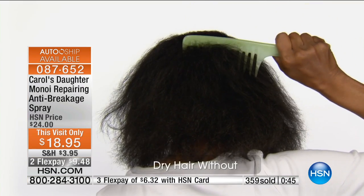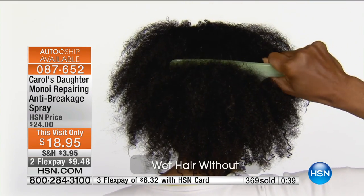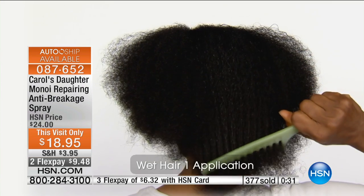We've got the anti-breakage spray and because I'm on air today it's on a little special, and it sells on its own because it's that type of go-to staple product you just have to have. Because when you understand that dry tangled hair is 65% more likely to break and wet tangled hair is 95% more likely to break, if you want to keep the hairs on your head, you'll do anything to minimize that effect. Last call on the auto ship — I would recommend it, because you're getting half price on shipping on future shipments and you lock in that $18.95 price forever.